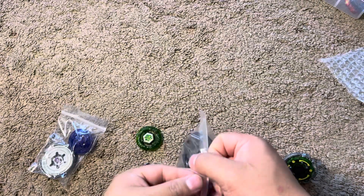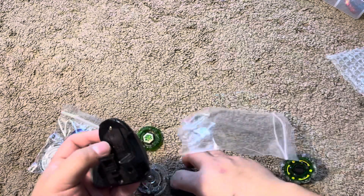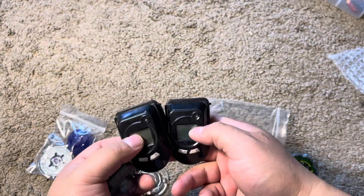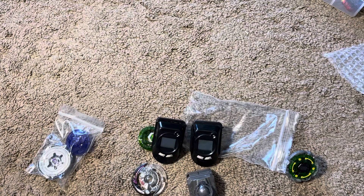I also got these — I'm not going to tell you the price I got these for, they're really cheap though. So yeah, that has been the unboxing, see you guys.